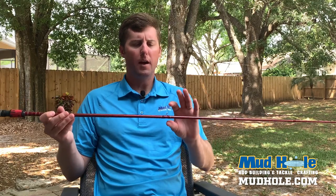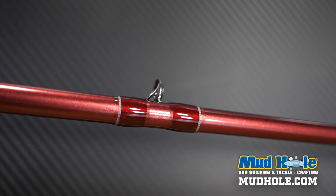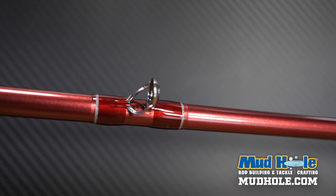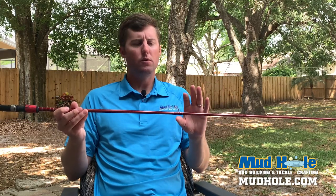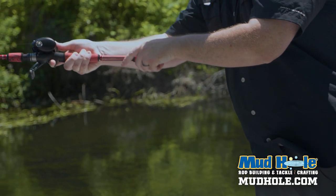For the components, we've got the Elite Series Guide Train here. These are stainless steel frames with the Elite rings. These are going to be able to handle your super lines — your braid, your fluorocarbon, monofilament, whatever you want to use, whether it's saltwater or freshwater, the CRB Elite Series will handle that.